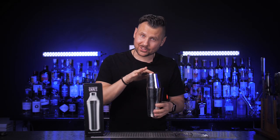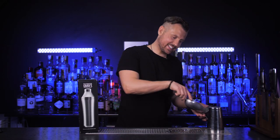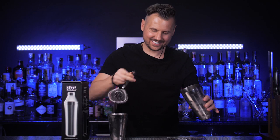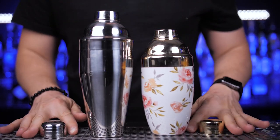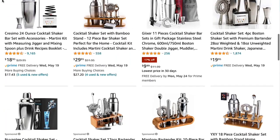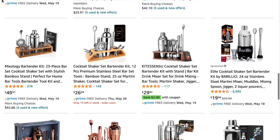My all-time favorite was always a Boston shaker — the original shaker used in most bars. I like it because I can treat it freely, but a lot more popular are cobbler shakers, probably because they have a strainer, they look better, and because dropshippers flooded all online stores with cheap Chinese bar sets so you don't see any other options when you search for a cocktail shaker.